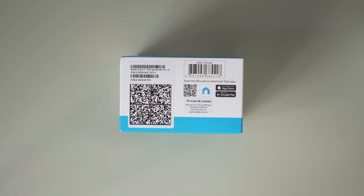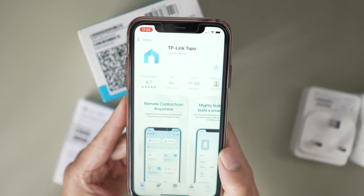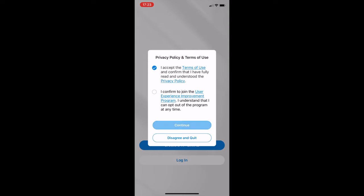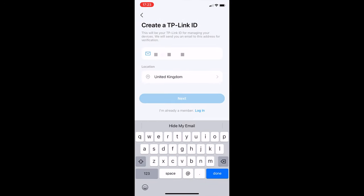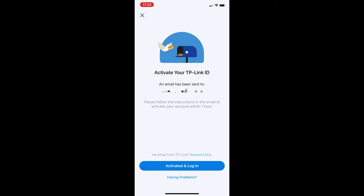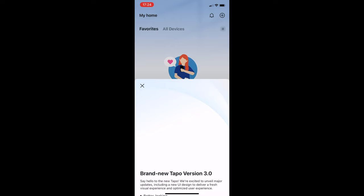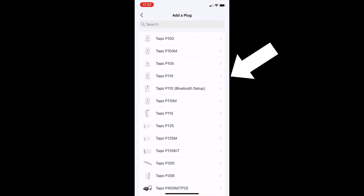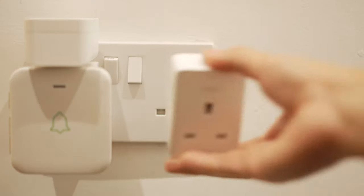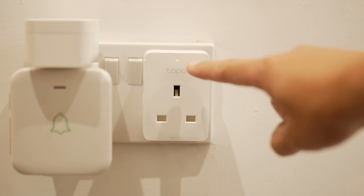Download the app, accept the terms and conditions, create an account if you don't have one, then activate your account. Once activated, log into your account, add a device, and choose the correct device which is the Tapo P110.